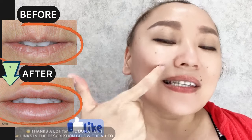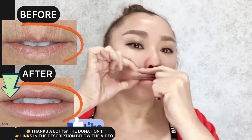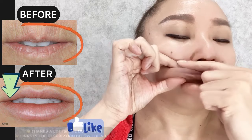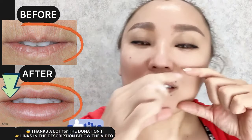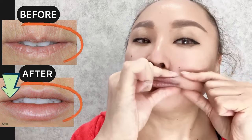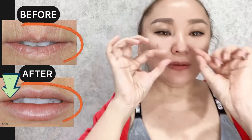Next step: our exercise for the corners of your lips. Work the corners carefully on each side. Next step: take each lip and do light stretching.